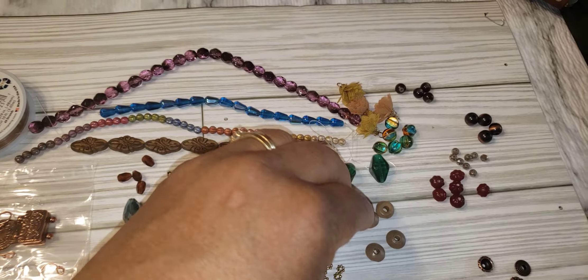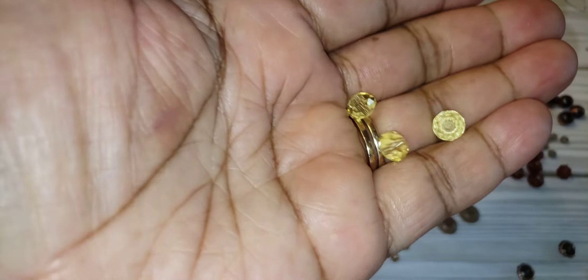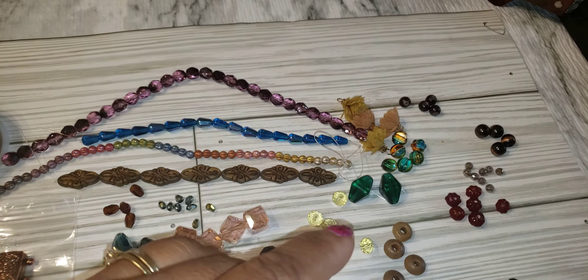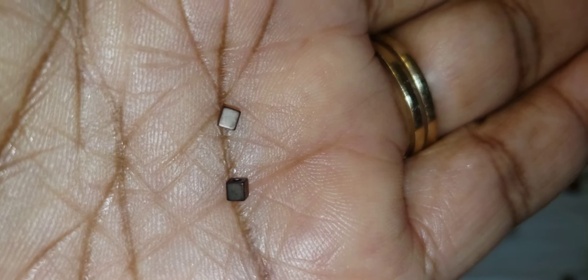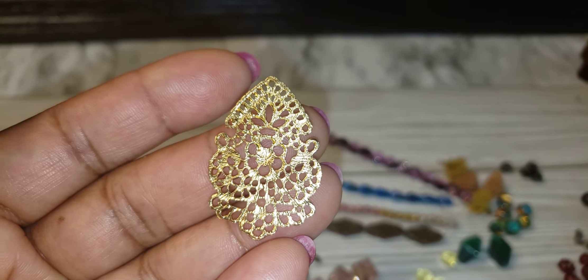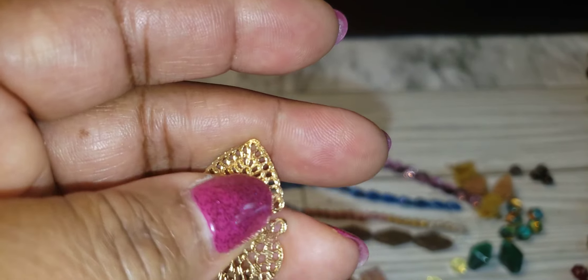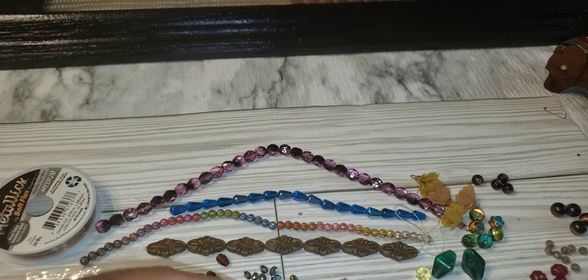Then we have some yellow faceted round rondelle crystal beads - about four of those. Then we have some little daisy spacers, about four of those. Then we have some cute beads and this pendant. You can put a hole up top, a hole down here, hang things from every angle, or weave some beads through it however you want.